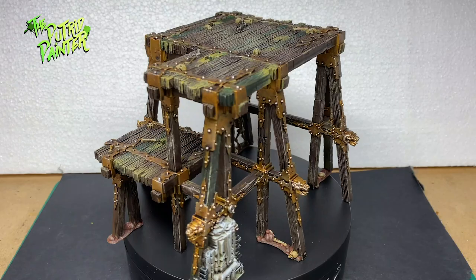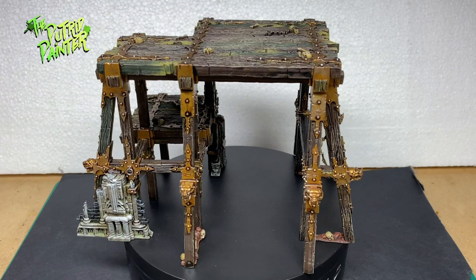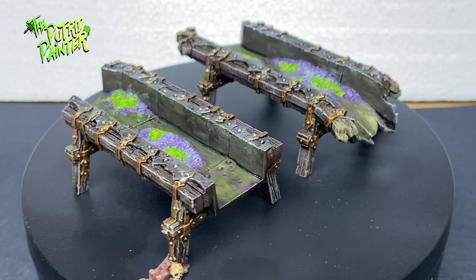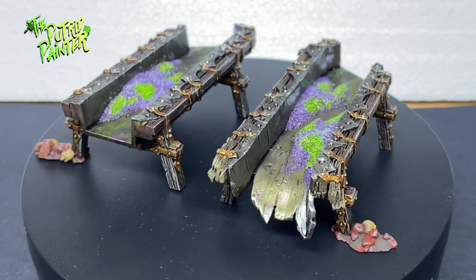Hello and welcome to another painting video. In this video I'll be painting some scenery from the latest Warcry box set, Red Harvest. These scenery pieces are from a mining operation and look really cool and chaos-y. With the following steps you'll be able to paint the entire set. Let's begin shall we?